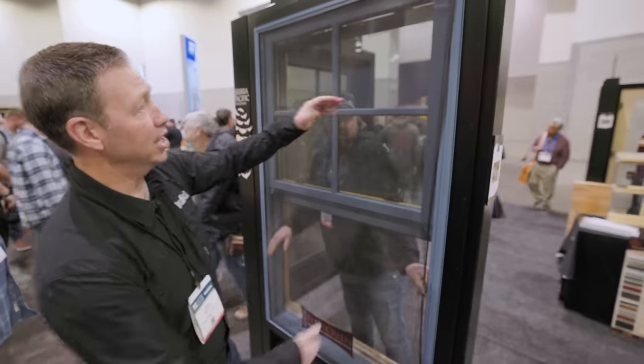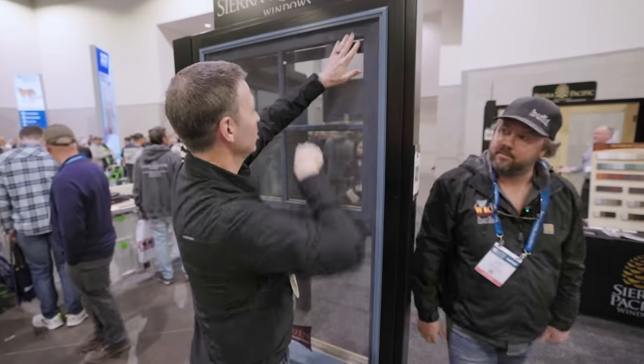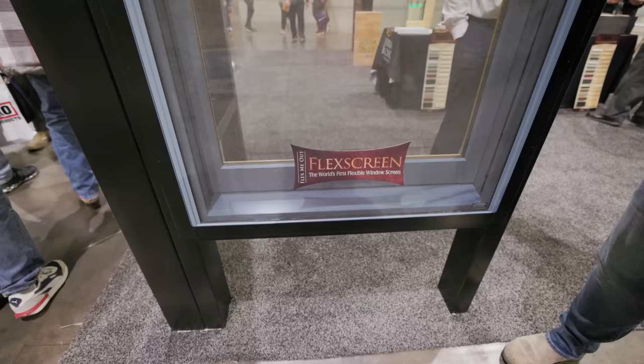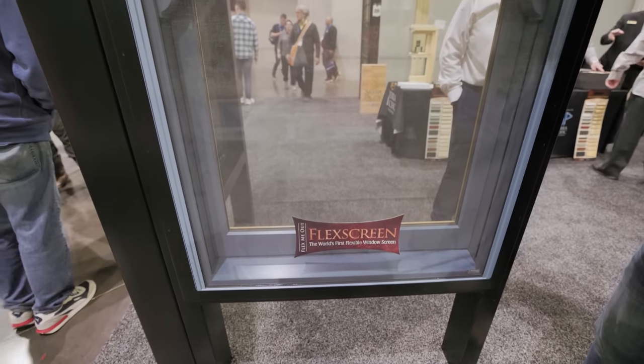He snapped right in on that side. What's cool is it's flexible. It's pretty slick. It's an option on any Sierra Pacific window now. Flex Screen, Sierra Pacific.